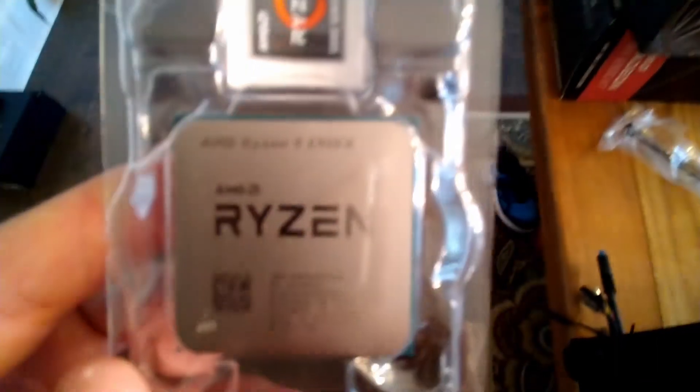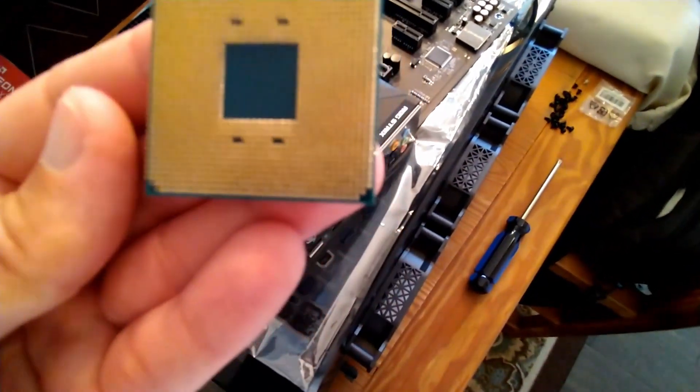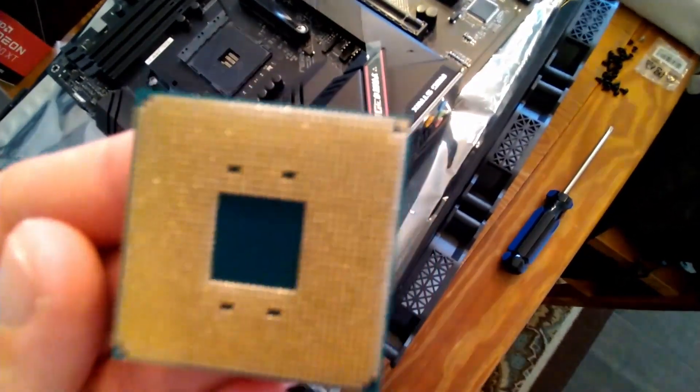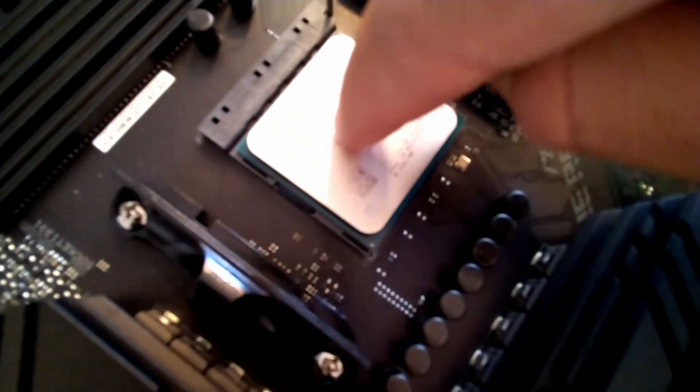Here's the CPU - on the underside you can see the triangle in the upper right corner. You line that triangle up with the triangle in the socket on the motherboard, which is in the bottom right corner of the socket. The CPU should just fall into place. Then push it down slightly and latch it closed - and the CPU is officially installed.